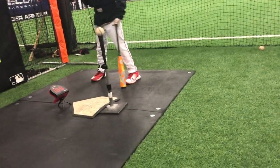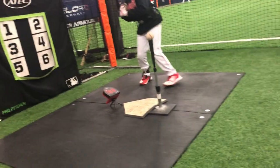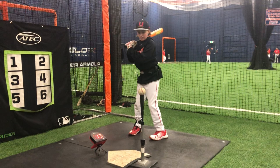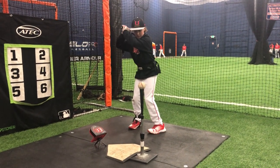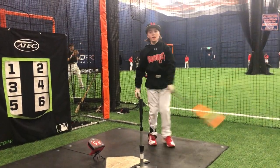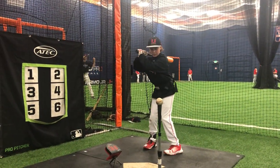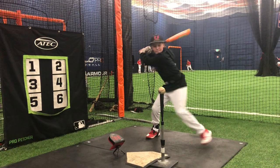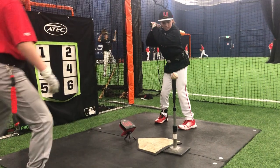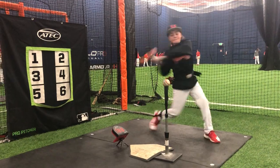Do me a favor and start closer together for now. When you start, you're going to shift all the way back and then push into the ground. Not too far — just get a good push and hands go back. Let it clear. 53 — good, man. Two more. Get a good push into the ground, hands go back. 51.